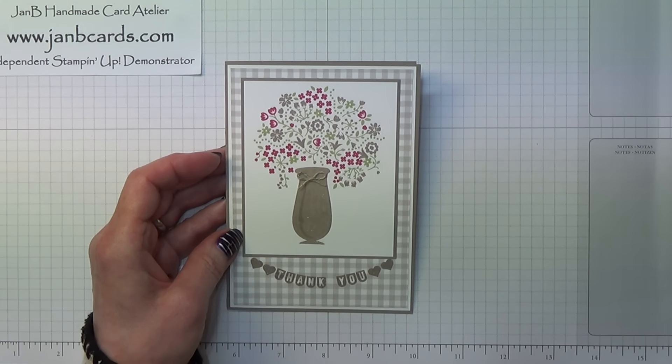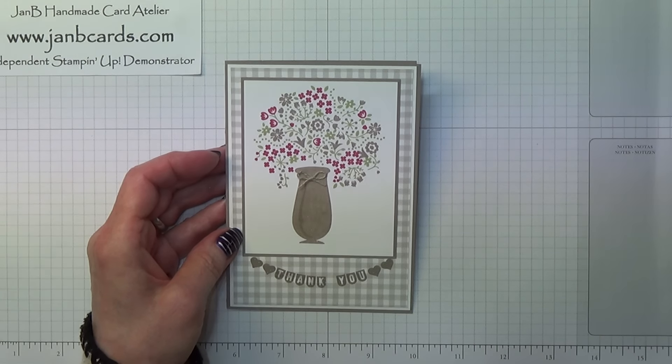Hello Crafters, I'm Jan B and I'm an independent Stamping Up Demonstrator. Today I'd like to show you how I made this card.